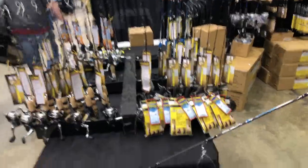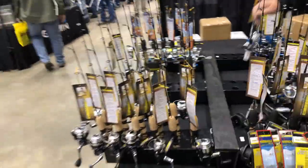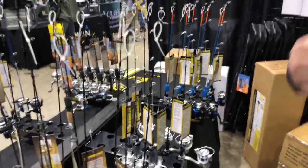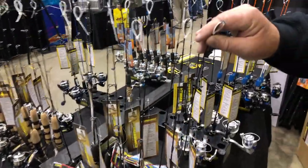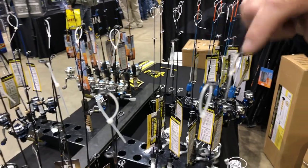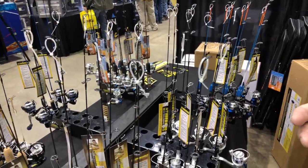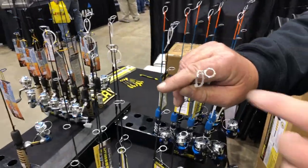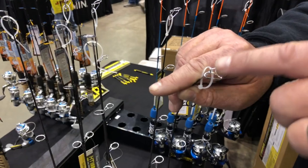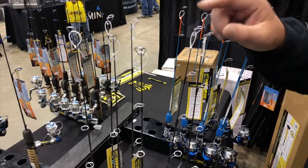Going back to the walleye and pike rods — one thing you're going to want to look for is if you fish inside of a shack, you're going to want to go with a smaller guide. The reason being is that smaller guides won't freeze up inside a shack. If you're outside the shack, we recommend wider guides because you have more area so ice doesn't build up and you're constantly getting ice out of the guides.